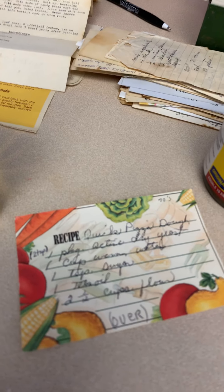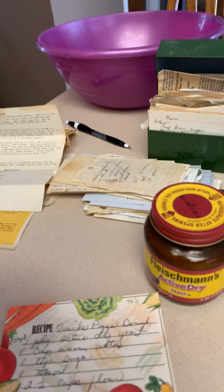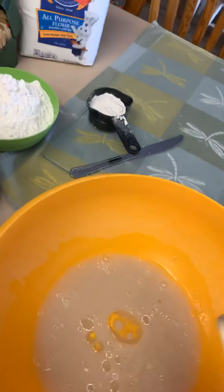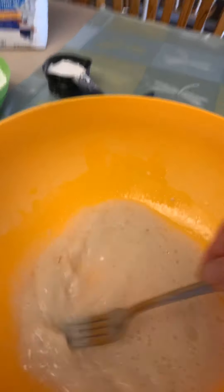The next ingredient is a tablespoon of oil. I no longer use vegetable oil, so I have my light olive oil. It was open before I started — here we go, a tablespoon of olive oil. Stir that in.